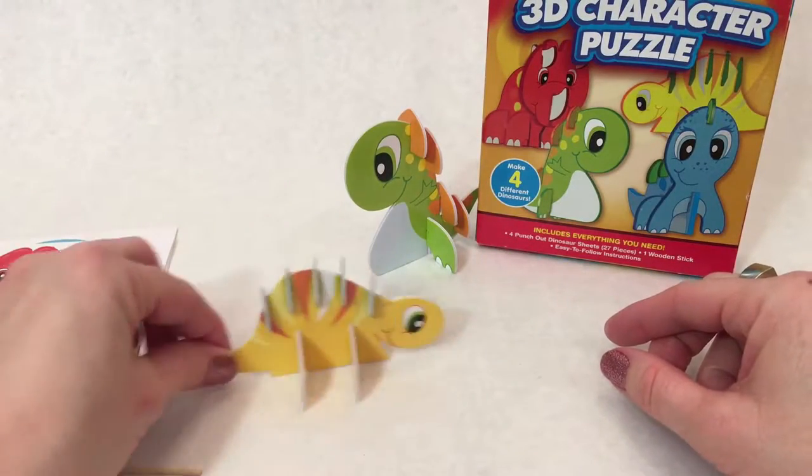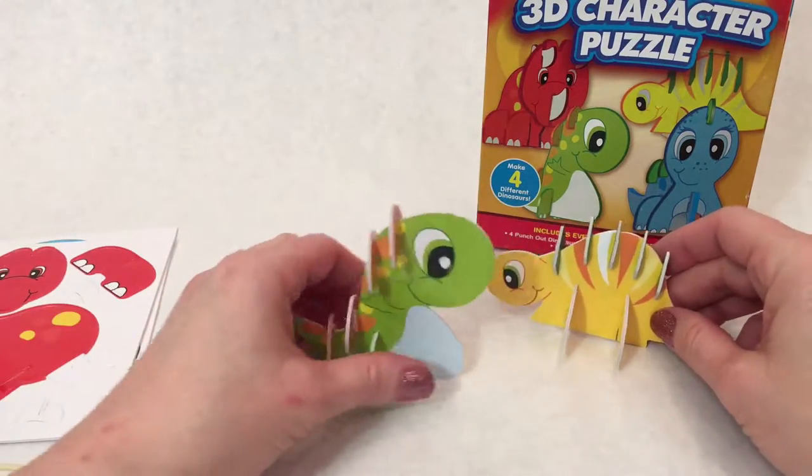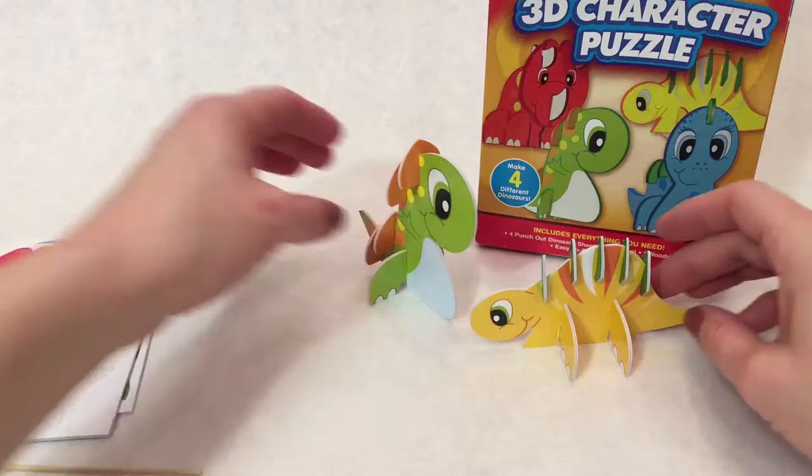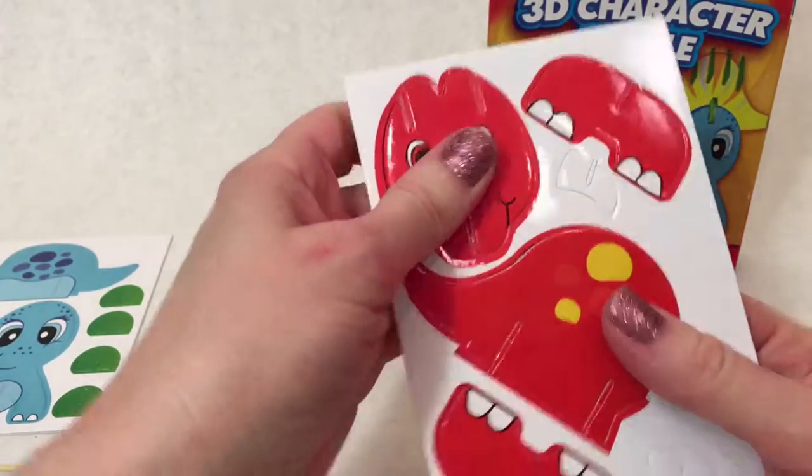Hello! Oh, hello! Let's make some more friends. We've got this red triceratops.